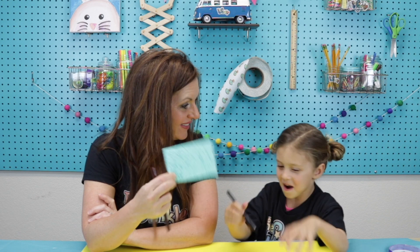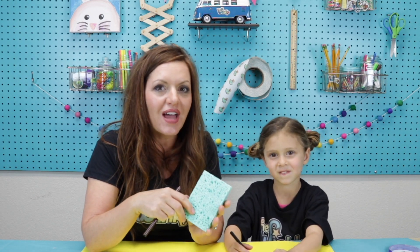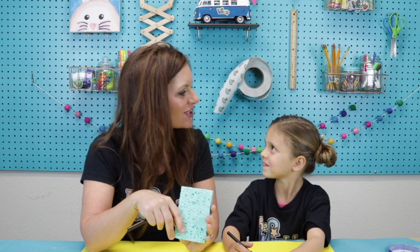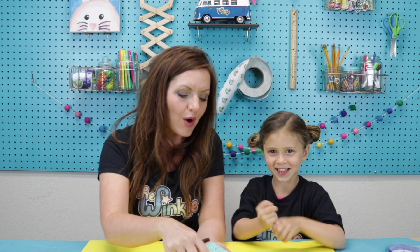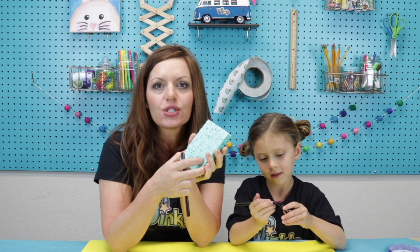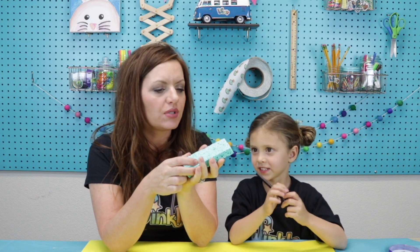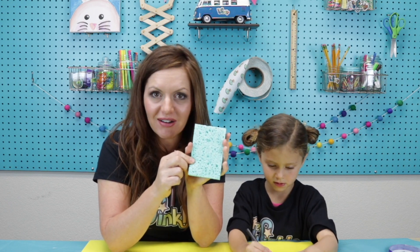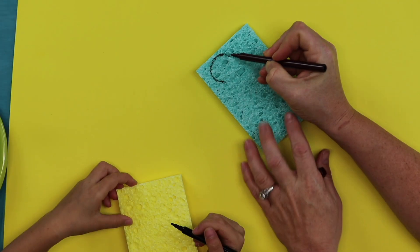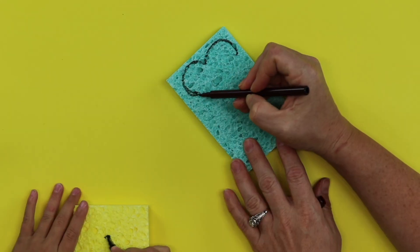Did you know we could grow grass on this sponge right here? That's really cool, isn't it! At the Winkle we always like to make things a little fun, special, and creative. With your sponge, you can make a shape — you could make a flower, a turtle, or just a circle. You can make whatever shape you want, and that's the shape your sponge garden is going to grow on. I'm going to draw a flower. Really try to take up as much space as you can with your shape.